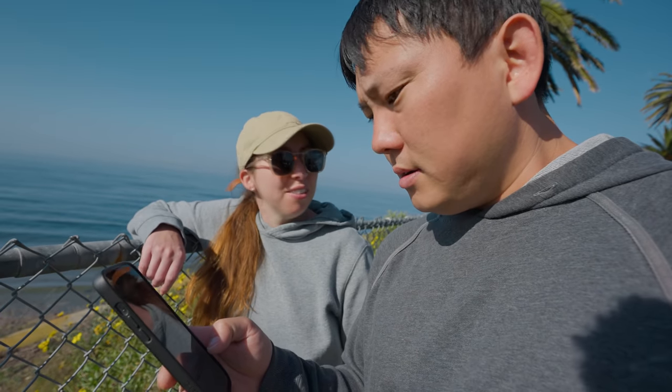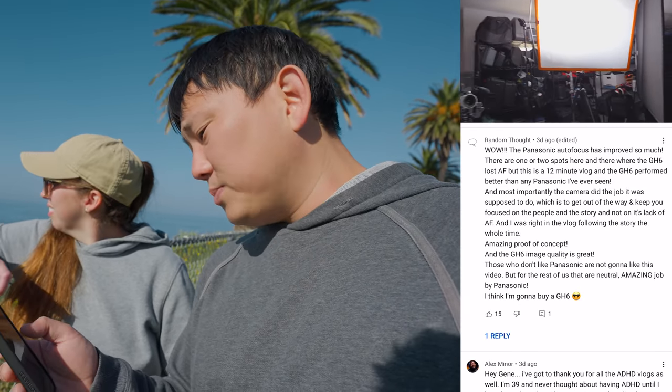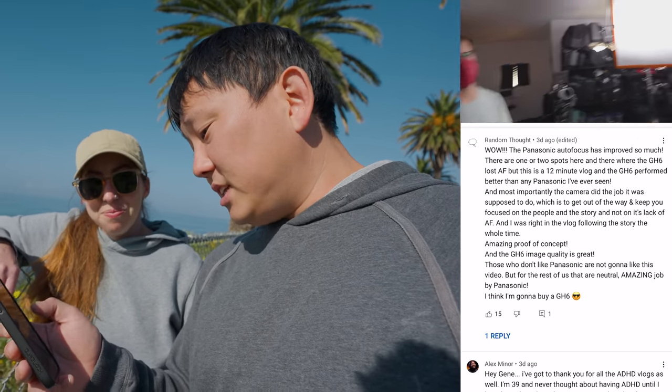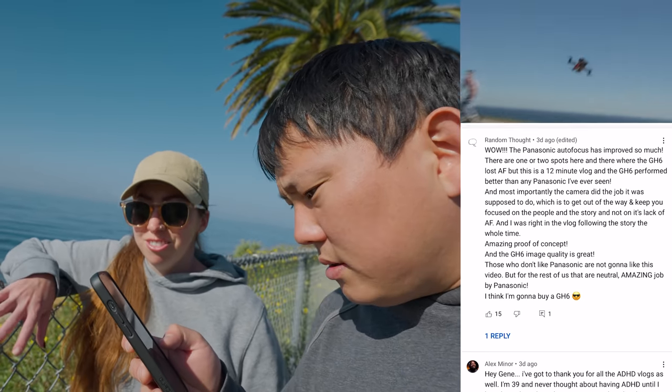I don't know why all of a sudden I feel like we need a boat. The Panasonic autofocus has improved so much. There are a few spots where the GH6 lost autofocus, but this is a 12-minute vlog. The GH6 performed better than any Panasonic I've ever seen. I do like the GH6 — it's a great camera for a specific job. If you come from a cinematography background, there's a lot of things that you would really appreciate about it.